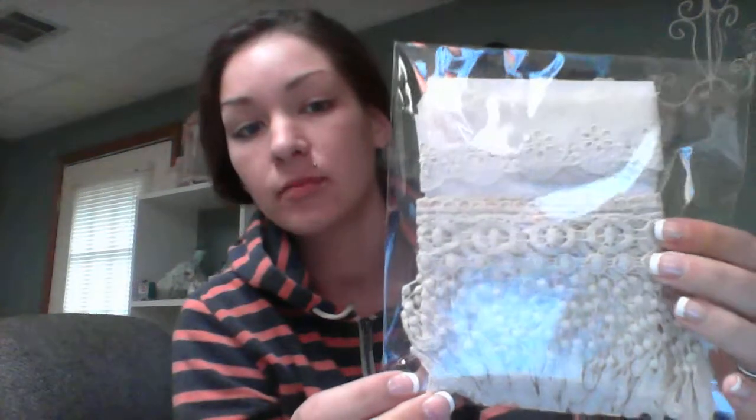She sent me this cute little card, a little thank you card, and a little shabby chic card. And these lace kits are really, really pretty. She packages them really, really nice.